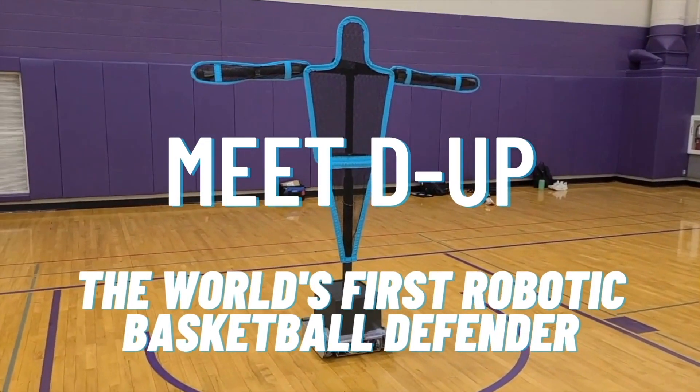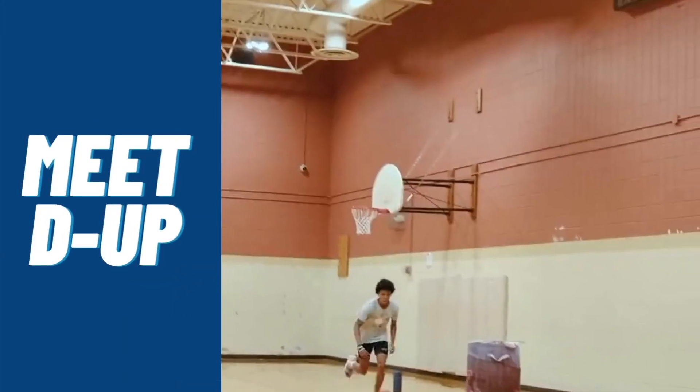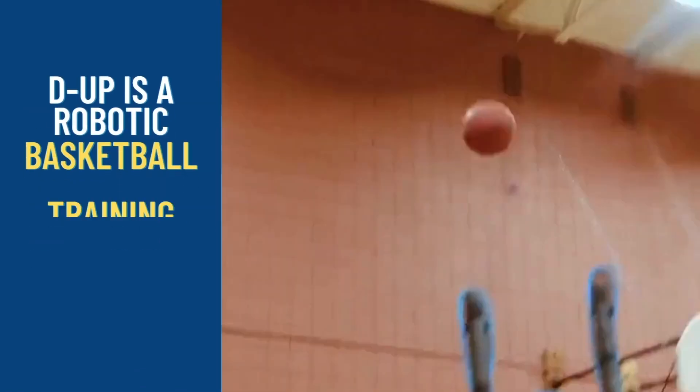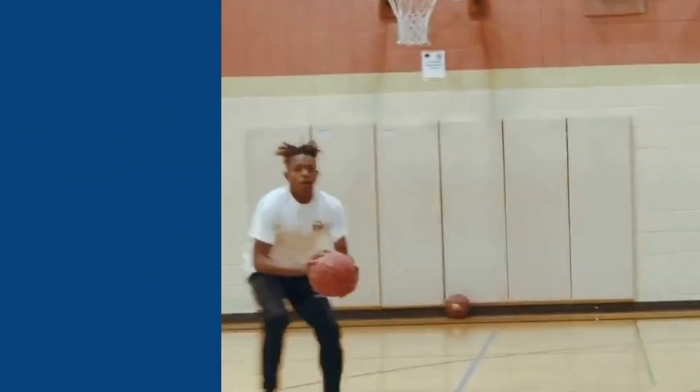Meet D-UP, the world's first robotic basketball defender. Hi, I'm Coach Eli, and this is my training partner D-UP. D-UP is a robotic basketball training device that simulates a closeout defender.